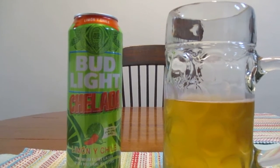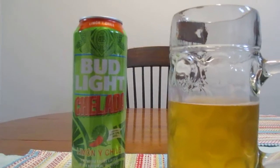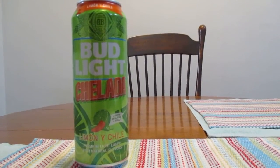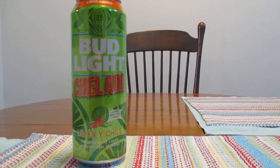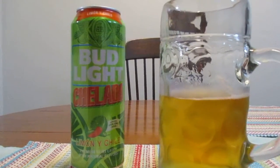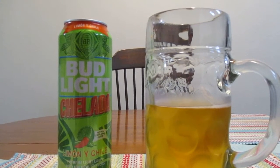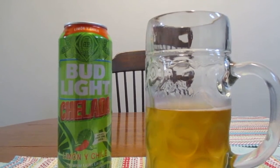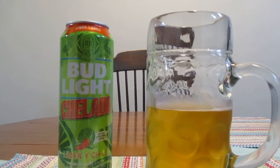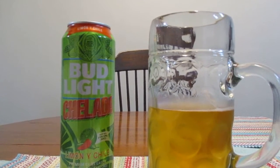It's got a pleasant taste to it, but I'm not sure if this is something I could really drink every day. Budweiser's been doing some new concoctions with a lot of beers and stuff in the last couple of years. So it's always interesting to see companies coming up with different things and seeing what they can come up with.